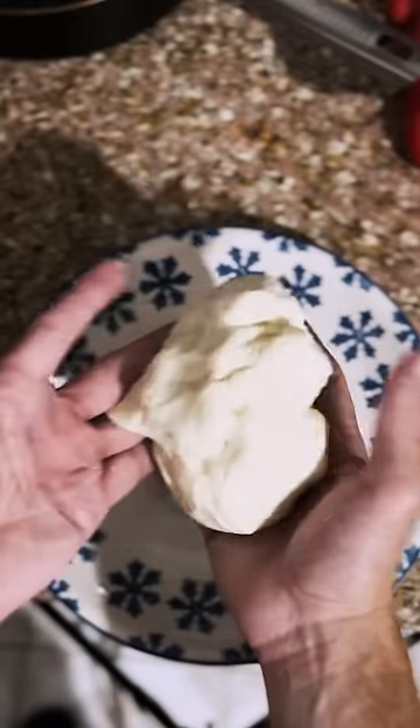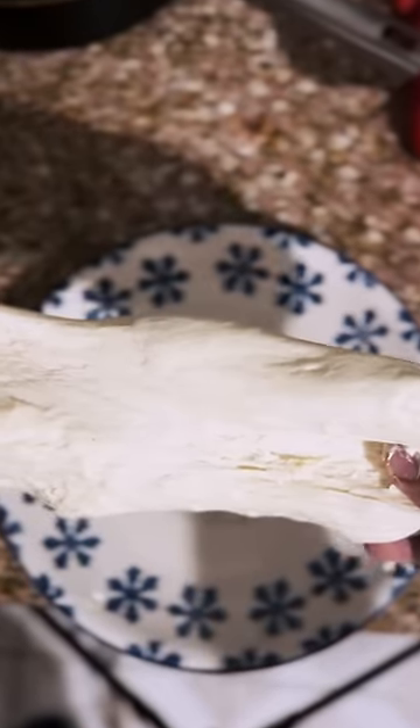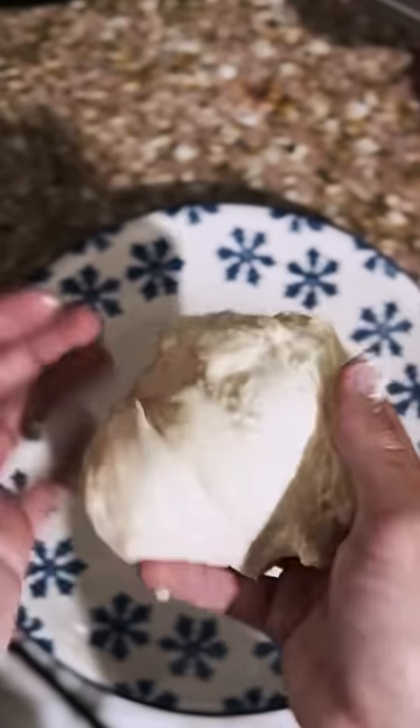Gordon Ramsay makes his own dough. He uses yeast, warm water, two tablespoons of sugar, flour, olive oil. Once you let it sit, rise, do all that, you should have something like this.